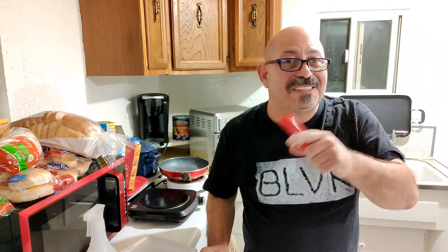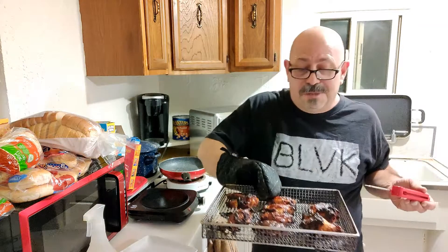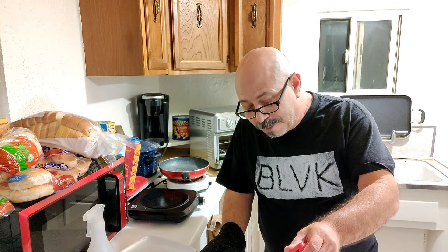Wow it smells so good in here, and there goes the timer. Time to take these out, but first got a little temperature probe — they should be good to go. Looks like they're all right around 200 degrees. I think we're good. Oh man, they smell so good. Now that the wings are done, time to let them cool off for a few minutes and then start digging in. Alright, now it's time to taste test — I got one of these flat pieces, looks pretty dang good.